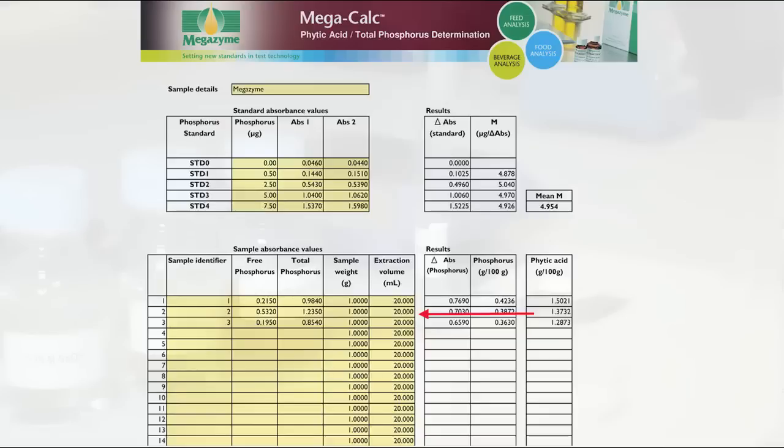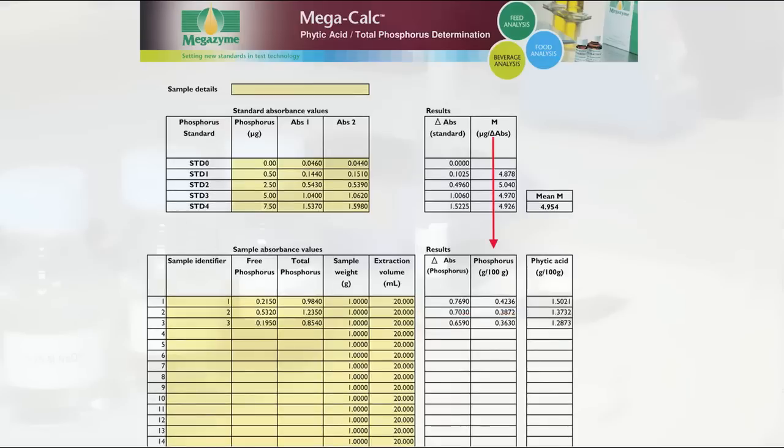If a sample weight other than one gram has been used, input the appropriate sample weight. Similarly, if an extraction volume other than 20 mls has been used, input the appropriate extraction volume. Once all data has been entered into the spreadsheet, sample results are automatically calculated for phosphorus in grams per 100 grams and phytic acid in grams per 100 grams. This can then be printed or saved electronically.